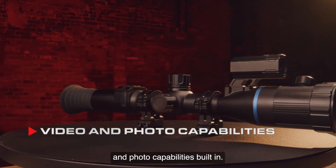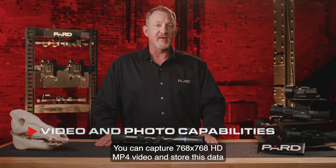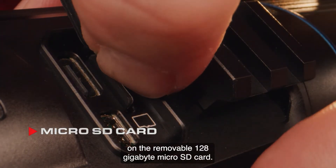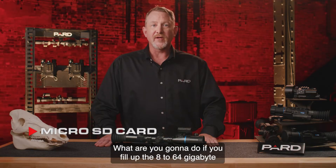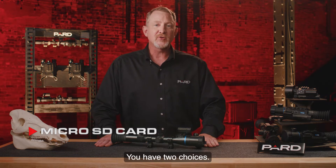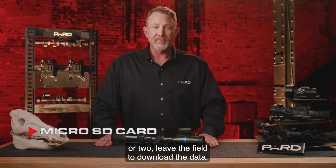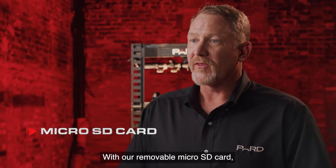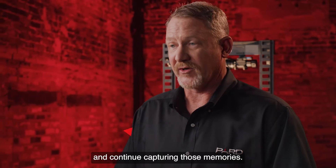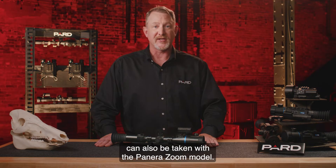There are also amazing video and photo capabilities built in. You can capture 768 by 768 HD MP4 video stored on a removable 128 gigabyte micro SD card — a significant advantage over competitors offering 8 to 64 gigabyte built-in memory. With built-in memory, you'd have to either record over existing video or leave the field to download data. With the removable micro SD card, you simply pop out the full card, insert a fresh one, and continue capturing. 1536 by 1536 resolution JPEG photographs can also be taken with the Pantera Zoom.